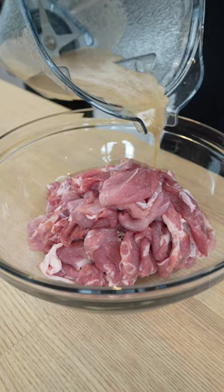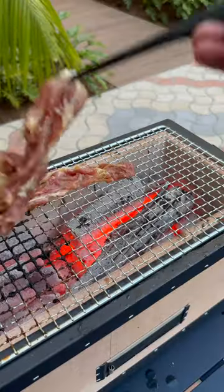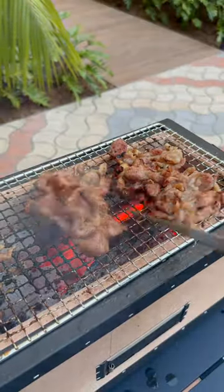Once you're done, transfer it to your pork, give it a mix, and then let it marinate for about an hour or overnight. Once the pork is done marinating, go ahead and grill it until it's cooked through.